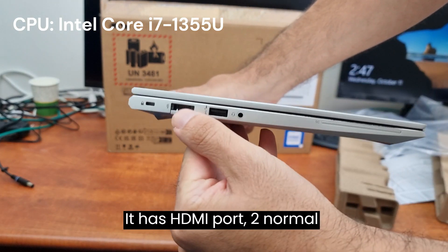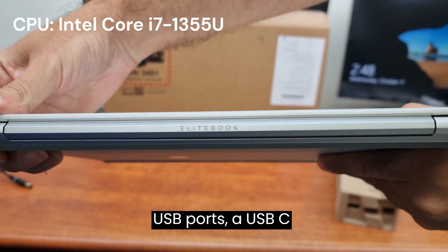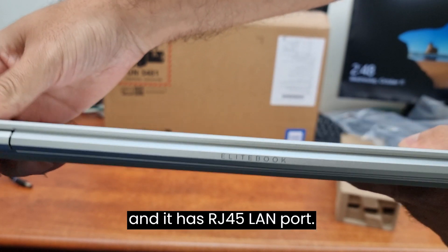It has an HDMI port, two normal USB ports, a USB-C port, and it has an RJ45 LAN port.